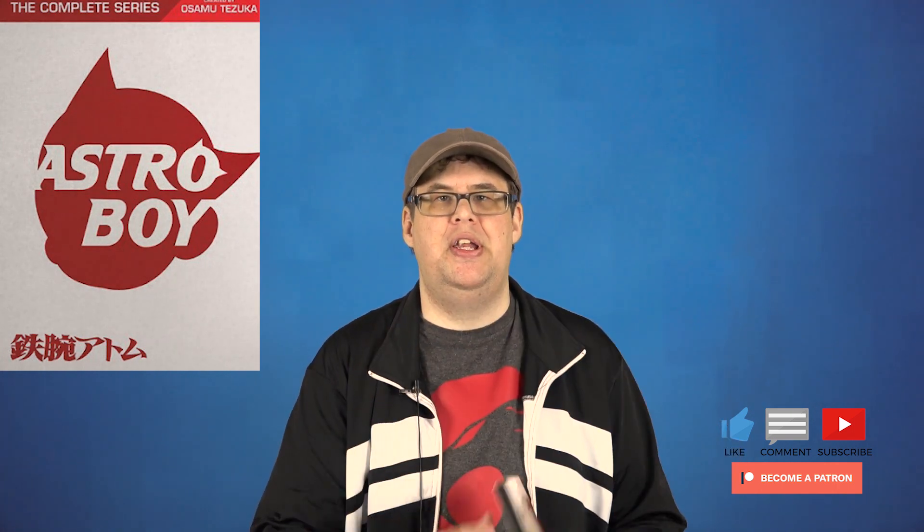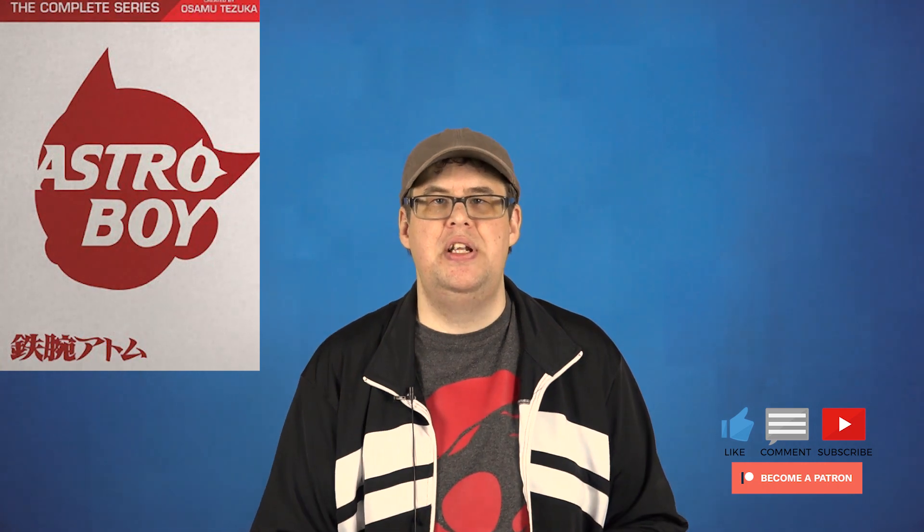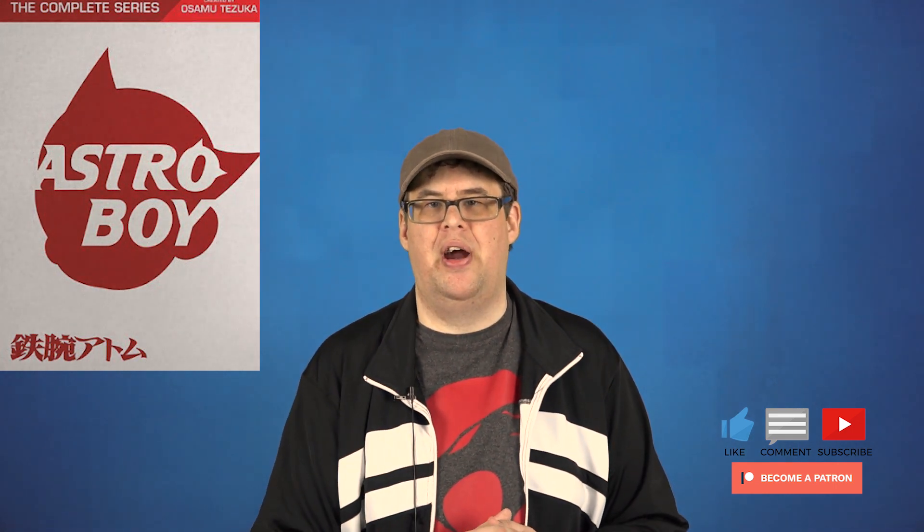Well guys, that's our review for Astro Boy on DVD. I want to thank Mill Creek Entertainment for sending us this DVD set to review for you guys, and I want to give a special thanks to all of you out there. As a way for us to give back during 2019, we are giving away a digital movie code giveaway for each month of 2019. For more information on how to enter, hit the link down below in the description or up there on the top of the screen. Let us know down below if you're going to pick up Astro Boy, and if you've seen it, let us know what you thought of the series. Head over to our Patreon page to see how you can be part of this show and get some free stuff. As always, thanks so much for watching and I'll see you in the future.